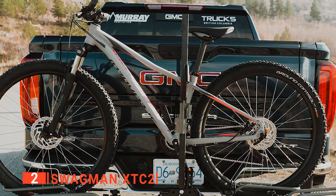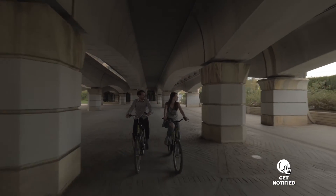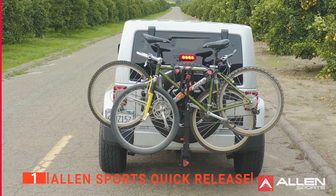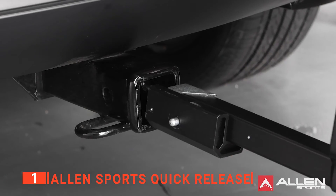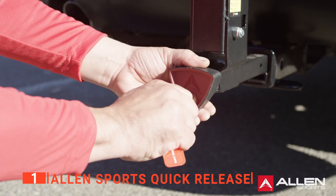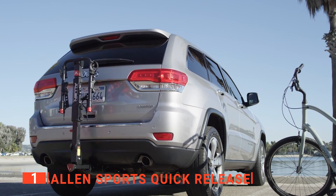The Swagman XTC2 is ideal for transporting bikes over long distances. Before I reveal number one, be sure to check out the description below for the newest deals on each of these items, and be sure to subscribe if you want to stay up to date on the best products on the market. Finally, my top two-bike hitch rack is the Allen Sports Quick Release. This Allen QR Hitch Rack is ideal for transporting your bike on road trips or camping excursions. The quick-install locking hitch insert enables you to fit the rack with no need for additional tools. The rack makes excellent use of folding carry arms that conveniently drop out of the way when unneeded, and like others reviewed today, the rack tilts back for easy liftgate access. The locking knob on the QR model enables the rack to be tightened into the receiver hitch with easy, wobble-free installation.